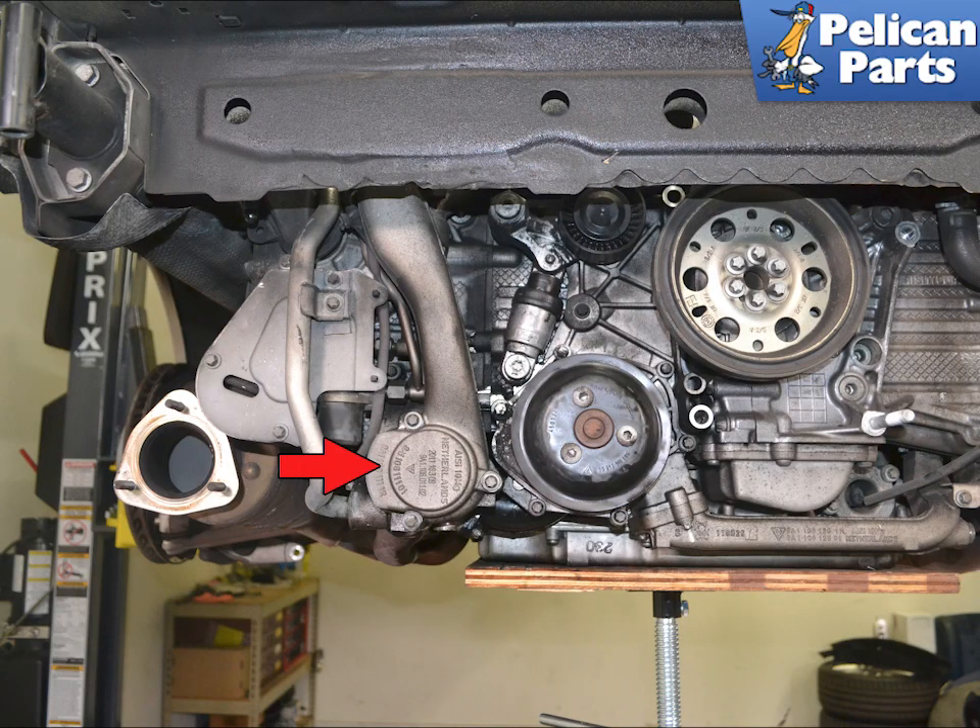The red arrow indicates the thermostat housing. We have removed the rear of the car for photographic purposes only. You do not need to remove anything else but what is stated in the article to perform the work.